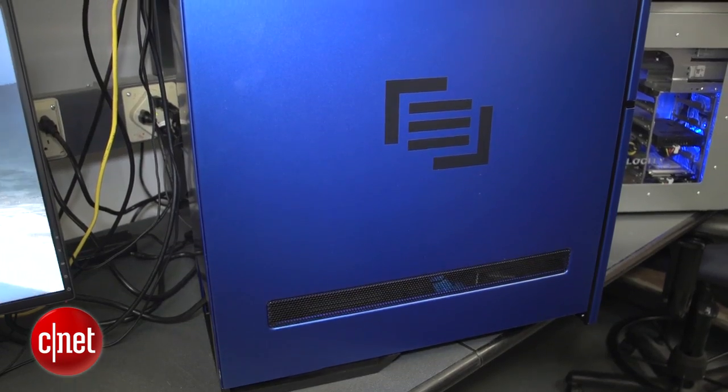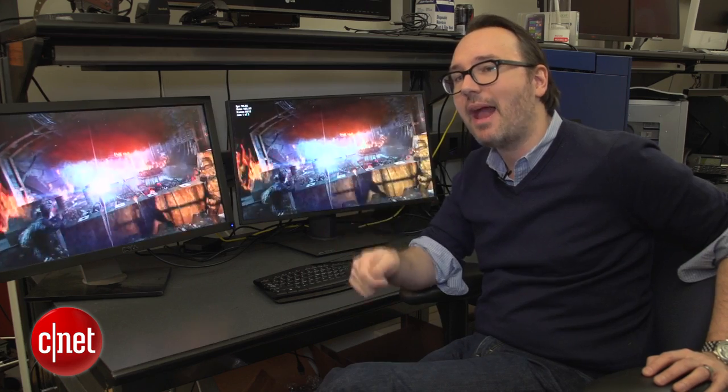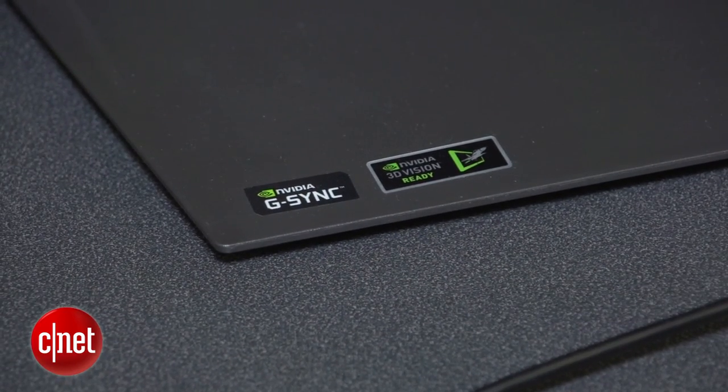In order for this to work, you have to have a fairly recent NVIDIA graphics card — a GTX series — and you need to have a G-Sync compatible monitor. You can find that in the description of the monitor; we have an ASUS model right here, and there'll be a big sticker on it that says G-Sync. Of course, they cost more than regular monitors, so it'll be up to you to decide whether or not this smoother look is worth it.